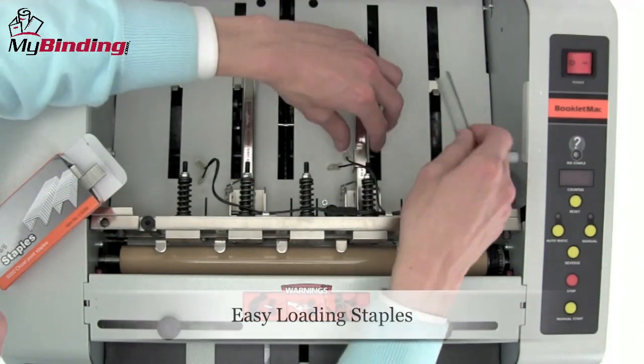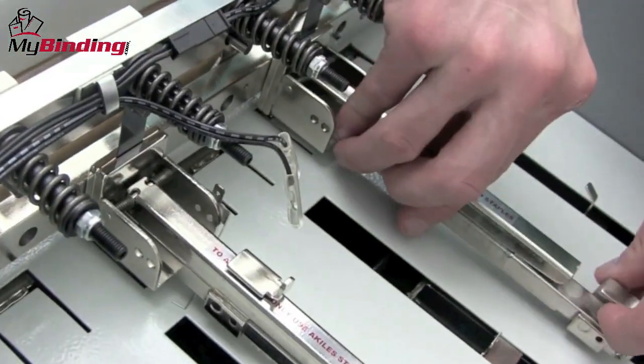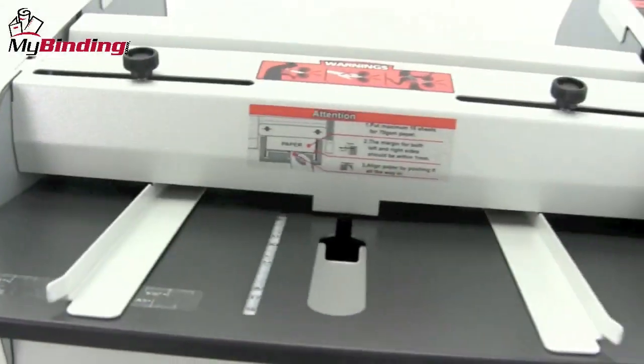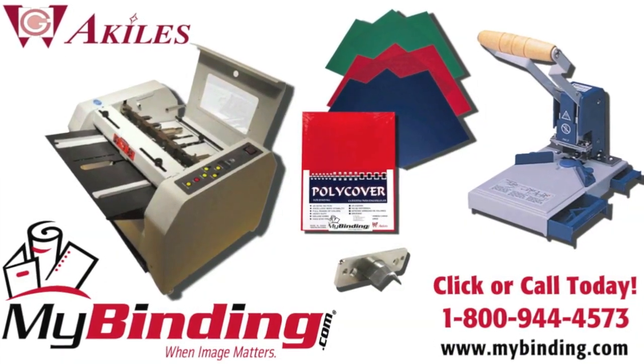It's virtually maintenance-free, and changing the staples is as easy as lifting the lid and loading them in. That's it — it's that quick and simple to make many booklets with the Booklet Mac by Achilles. For more demos, reviews, and how-tos on this product and many more, check out MyBinding.com.